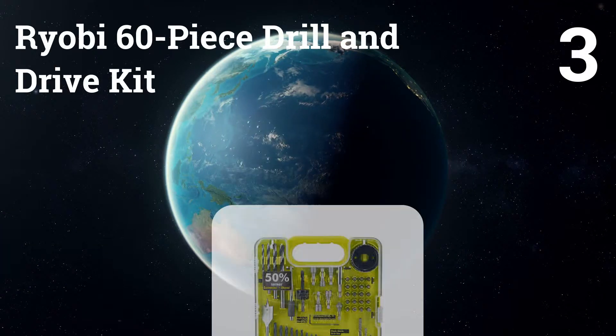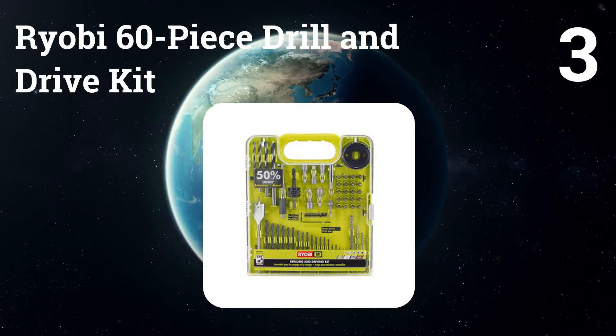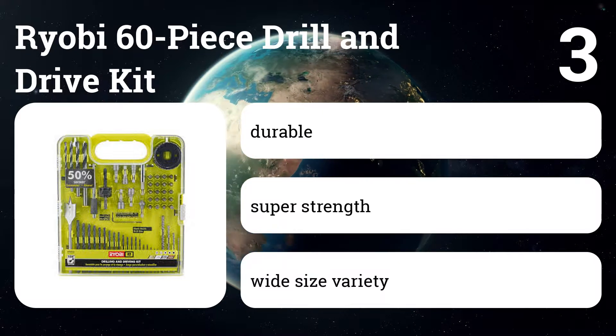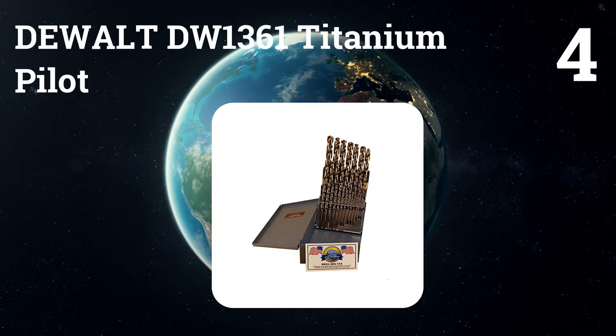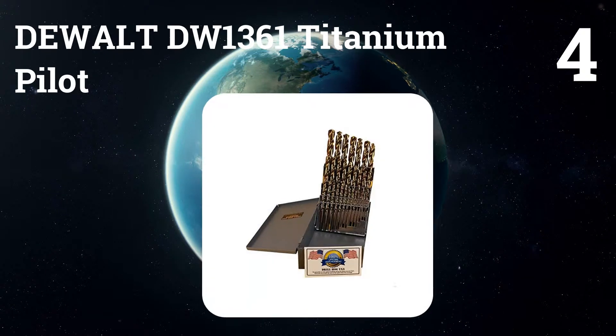Number three: Ryobi 60-piece drill and drive kit. This smaller kit has most of the same items as our main pick but in more limited quantities. There's only one hole saw and spade bit instead of four apiece, and it's missing the depth stops and the two-inch driver bits.